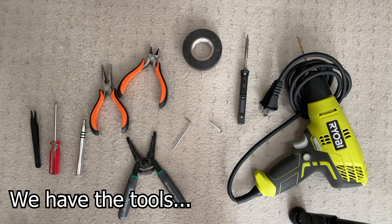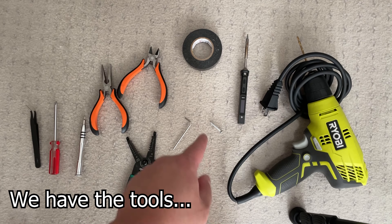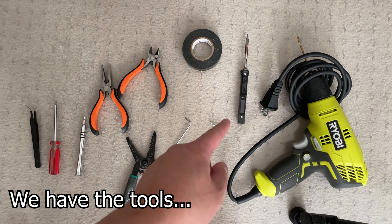For the tools, here is a quick overview of what we use: some tweezers, a Phillips head screwdriver, a small flat head screwdriver, pliers, cutters, wire stripper, Allen wrench, self-tapping screw, electrical tape, a drill, and a soldering iron which is optional. We'll get more to that later on when we install the wand board.